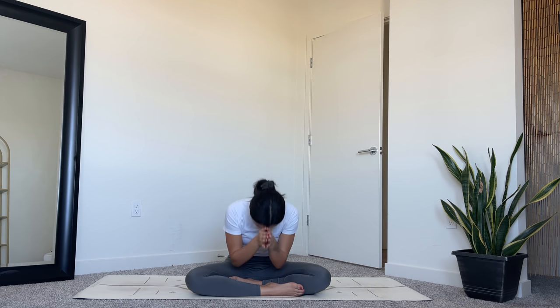Slowly with your next breath, bring your hands to heart center, sealing this visualization with a moment of gratitude. Thank you so much for joining me for this morning practice today, and I hope you have an amazing rest of your day. Namaste. I hope to see you in the next class soon.